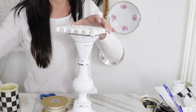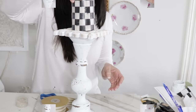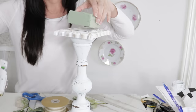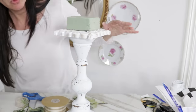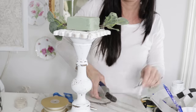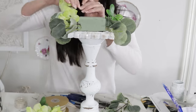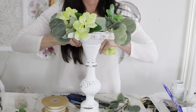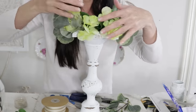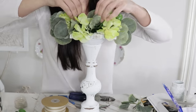For the next DIY, I'm taking this thrift store candlestick and adding this little Dollar Tree scrolly frame to the top, creating a fancy stand for a candle. I'm using Dollar Tree floral foam on top. I decided I wanted to create a spring/summer greenery piece, so I'm clipping off some greenery pieces — these are Dollar Tree hydrangeas and some spring greenery I found at Michael's or Walmart. I'm clipping them fairly short because I want the greenery to spill over but not be too long.